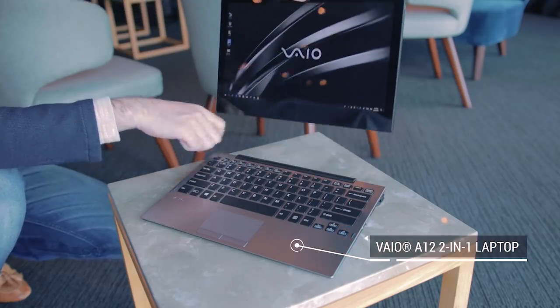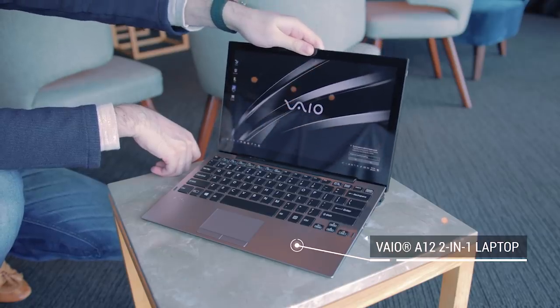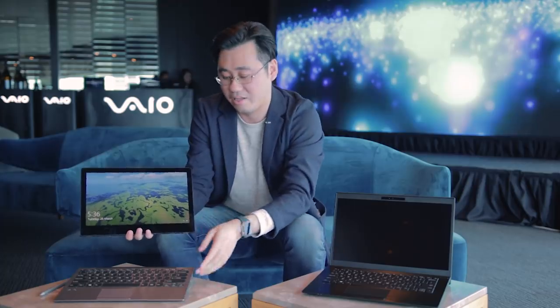The other notebook I want to show you is the VIO A12. This is a detachable notebook — like the Surface Pro, but unlike the Surface Pro, this has a proper hard keyboard.